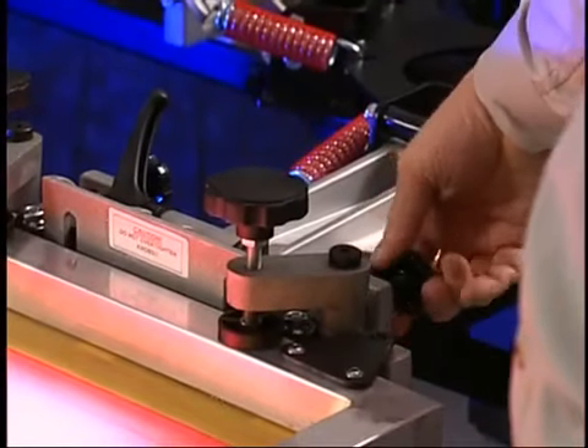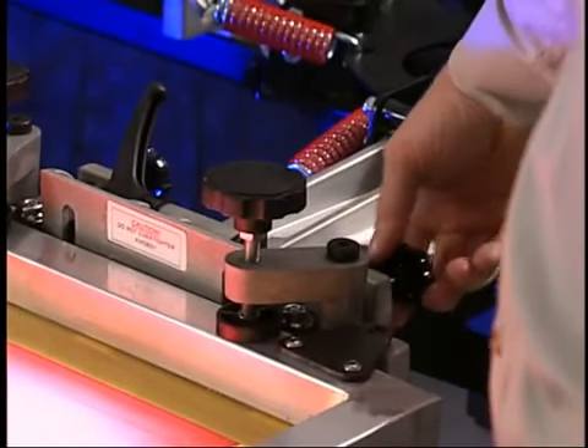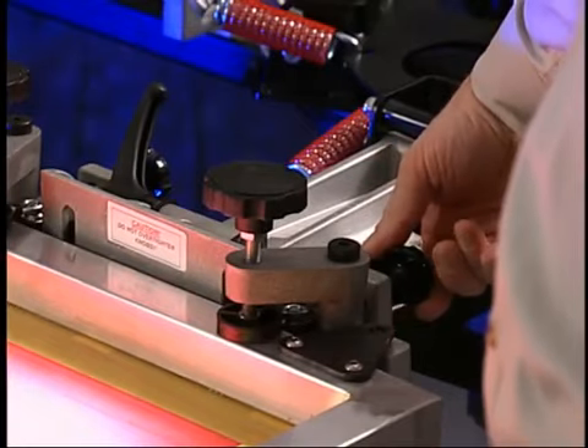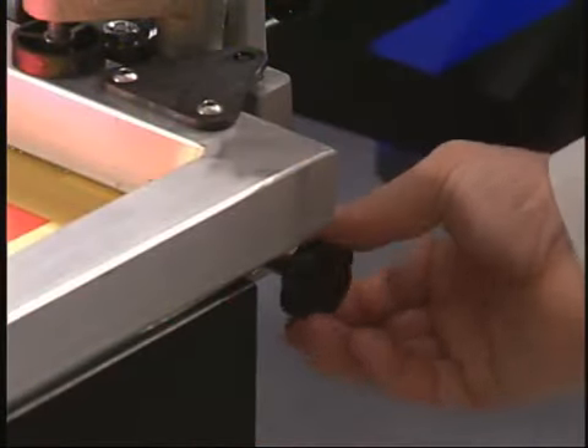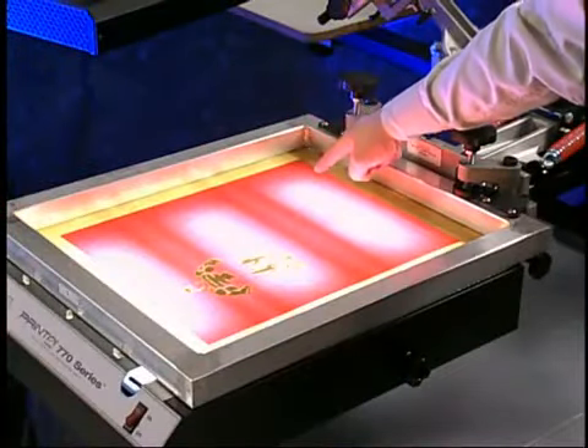The 770 Series has three micro-adjust knobs that can be used to move the screen from side to side, fore and aft, as well as skew. Best practice is to use the target marks on your screen to line up with the target marks on the artwork.